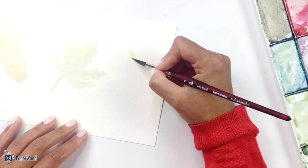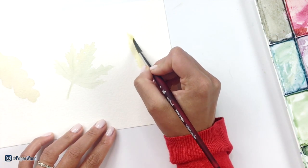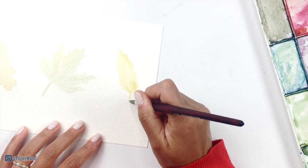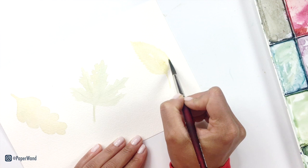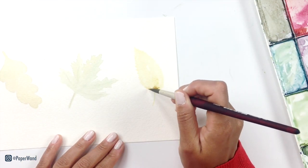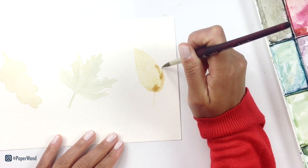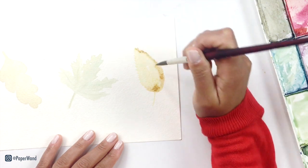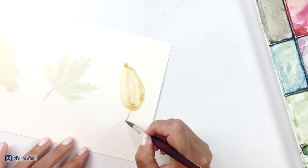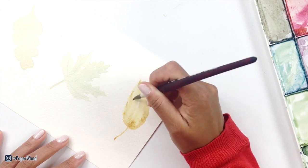We'll let that one dry and then the last one is a yellow leaf — it's just your basic leaf shape and I'm putting in that first layer just like the others. Once you're happy with the main shape, you can go in and add in some extra colors. I'm using this orangey-brown and dropping in a little bit around the edges and the bottom, and just a little bit through the middle, and then I'll let that just naturally bleed and blend on its own.